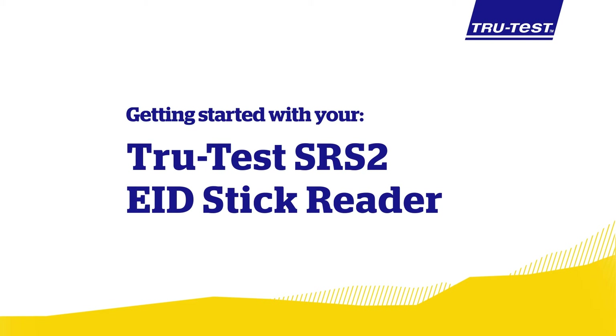In this video we will look at getting your TrueTest SRS2 EID stick reader ready to scan tagged animals.